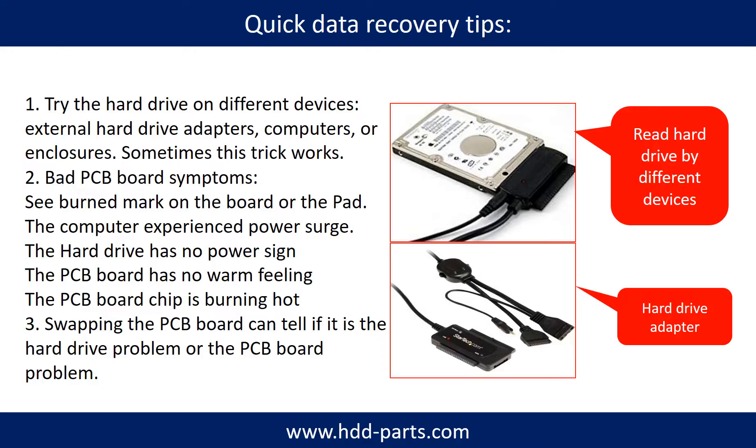There are some simple ways to recover data from a hard drive. One of them is to try to read the hard drive with different devices, like different external hard drive adapters, computers, or enclosures. Because different devices use different ways to read a hard drive, sometimes this trick works. Another way is swapping the hard drive PCB board, which can fix the problem caused by the PCB board. There is a cost in swapping the PCB board, but it is way cheaper than sending the hard drive to a data recovery firm.